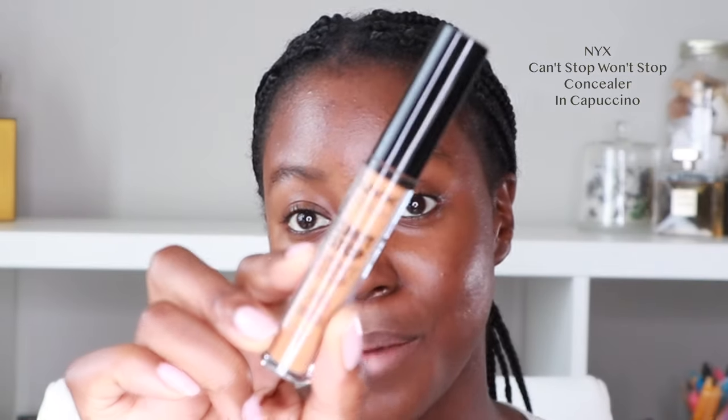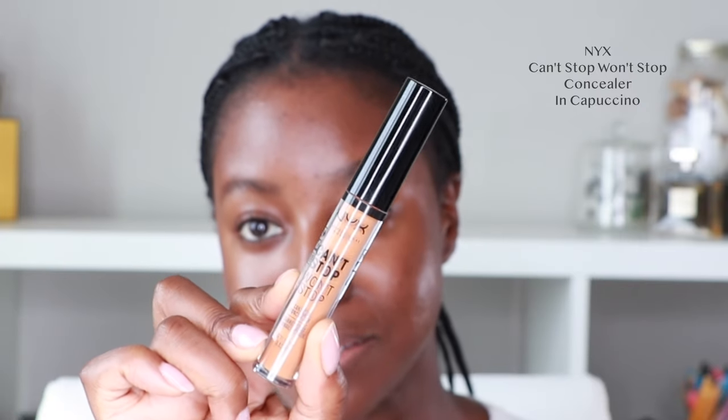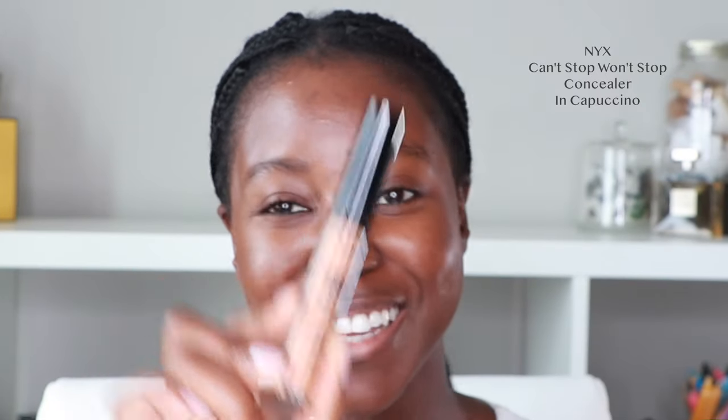Next, we're adding a tiny bit of concealer. This is the NYX Can't Stop Won't Stop Concealer in the shade Cappuccino, and I'm just putting this on the center of my face. I do have a little bit of darkness around my eyes, but I tend to leave that alone because it looks like a really nice gradient — almost like I'm wearing a natural smoky eye. I'm taking the concealer right in the inner portions of my face, my forehead, and a little bit on my chin.